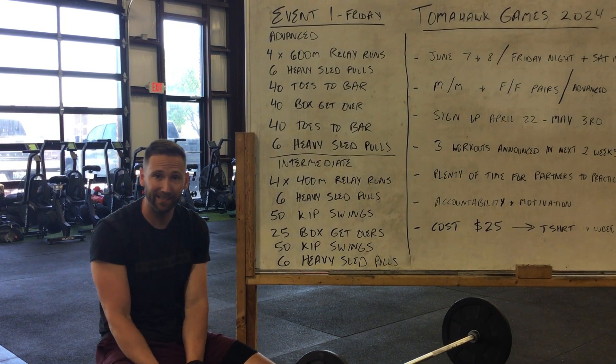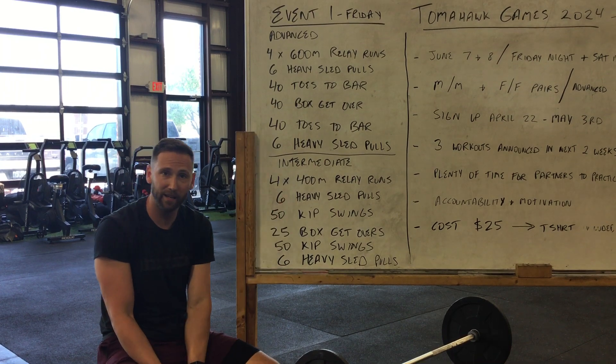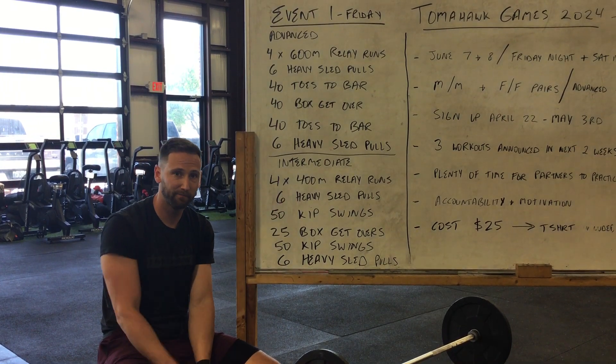We will have a 20-minute time cap for both advanced and intermediate. Have fun practicing it. Let me know if you have questions.